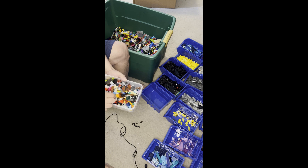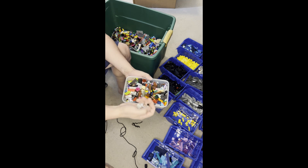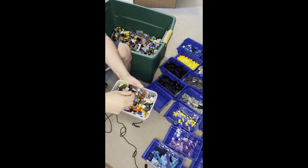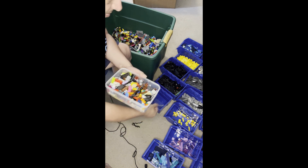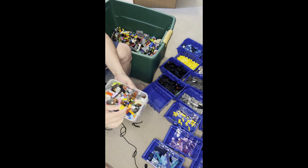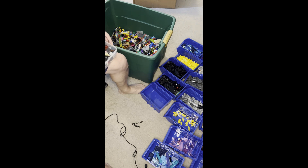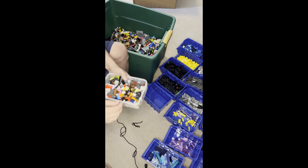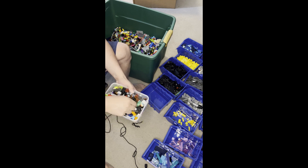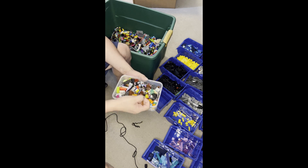Blue-ish. So let's get some of these gray parts out — gray parts. Green. Makes it easier to sort if I can separate the blocks, because then I can pick them out. This is dark.